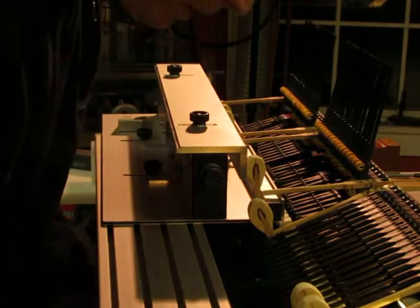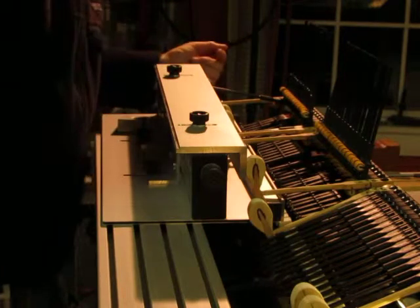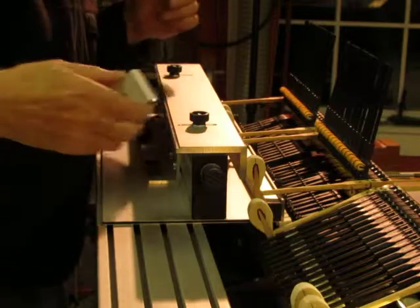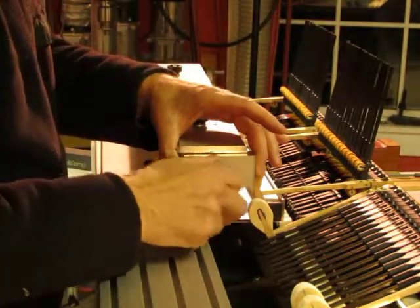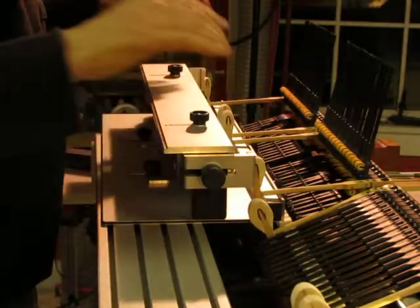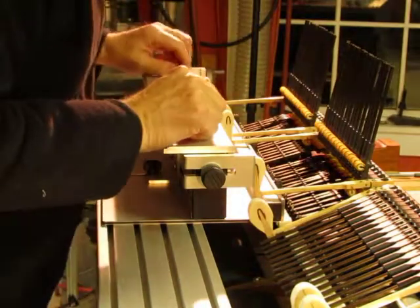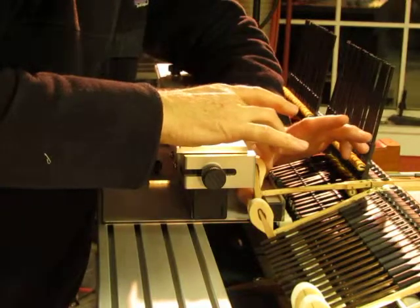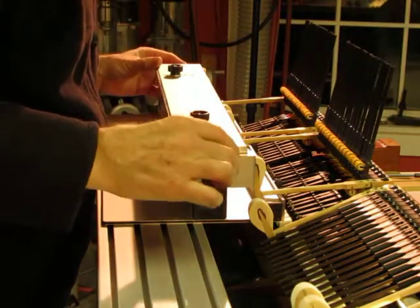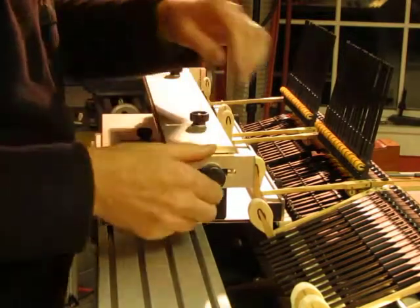Now for the high treble there tends to be a problem of clearance where these shanks collide with the shoulder guide or come close enough to deposit glue on them. To solve that problem I have stops which allow you to just back off the shoulder guide. Put your glue on, put your hammerhead on, bring it down, pull up your shoulder guide and press the tail in place in that direction and the hammer in place in that direction. This is a nice way to work in general, but I only employ the stops in the high treble.